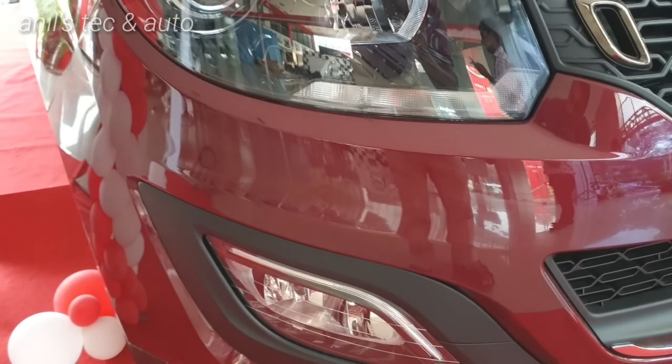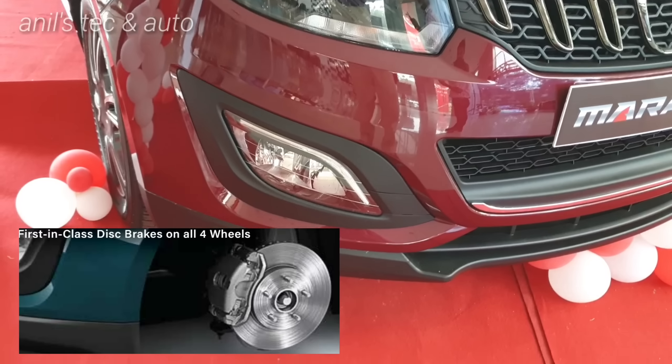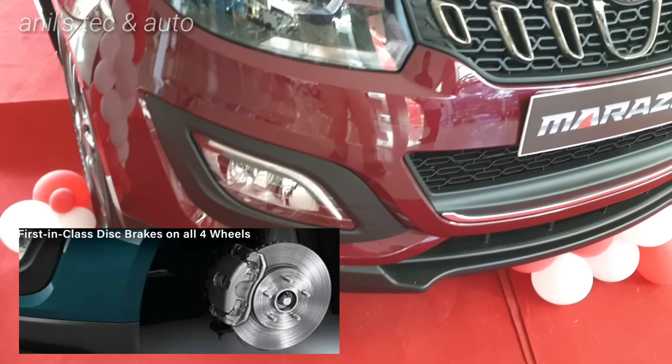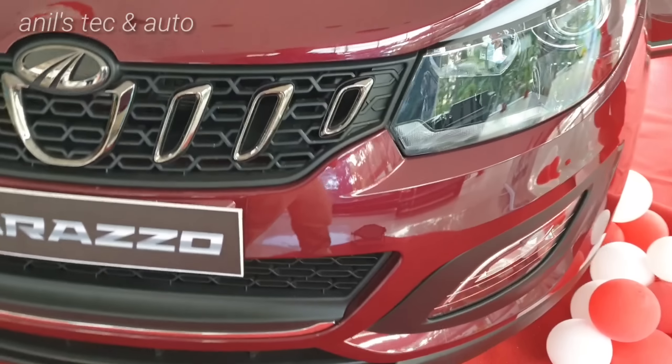So that's the front styling. Dual airbags, ABS, EBD, and 4 disc brakes — everything is standard across all variants. That's a very good gesture from Mahindra.